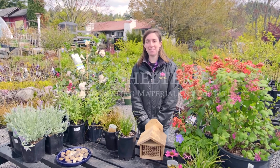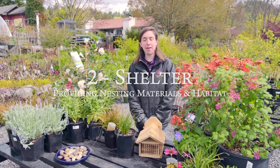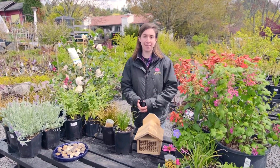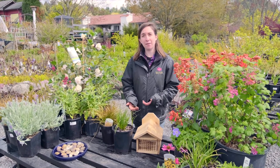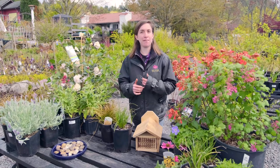Tip number two is shelter. You might think of bees as nesting in hives, which a lot of bees do, but there are so many types of bees and so many different ways that they nest. Some bees nest in the ground, some bees nest in cavities, some bees build shelters, and some bees dig them out.